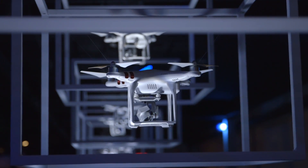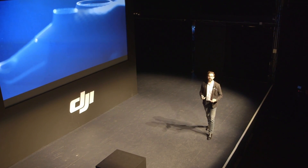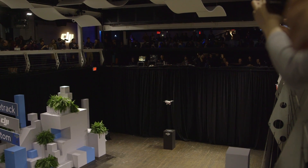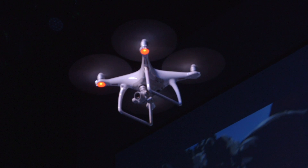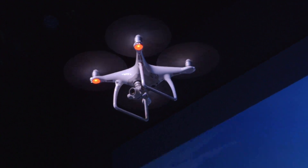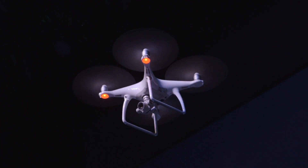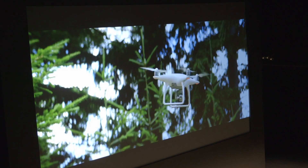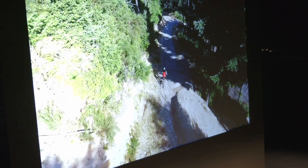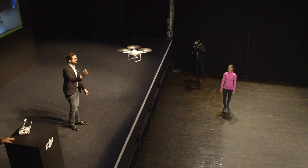We are so excited today to share with you the brand new DJI Phantom 4. The Phantom 4, for the first time in a consumer quadcopter, incorporates obstacle detection and obstacle avoidance technology. Tap go and the Phantom will automatically follow a subject and keep it perfectly in frame as it moves. And Rachel, if you want to move about in this environment, the Phantom will track her.